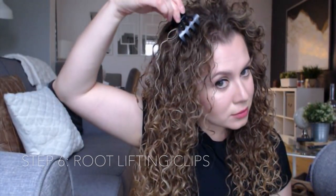It's important to invest in one of these — these are root lifting clips. They will just add more volume at the roots, because as you know, that part tends to lie a little bit flat, especially when your hair is still in the drying phase. These will give me some more volume at the roots.